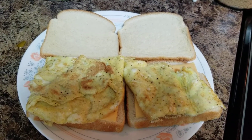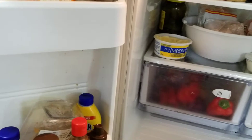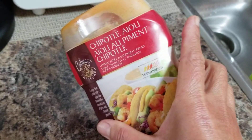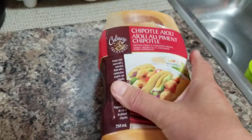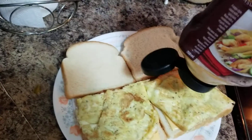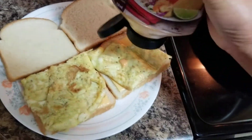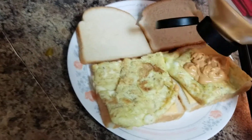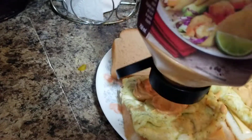I was going to add some ketchup, but I checked and ran out. I found this chipotle sauce instead — this is still good for sandwiches, so I'll use it as a replacement for ketchup. I'll add a little — not too much.